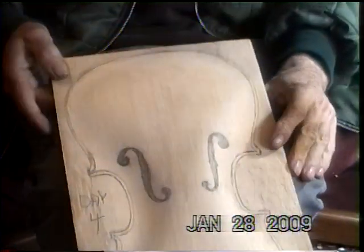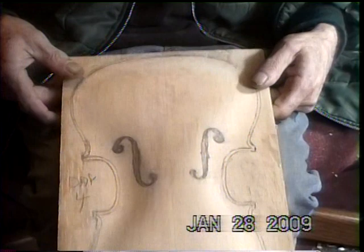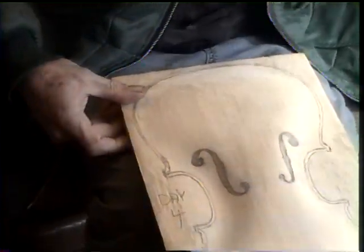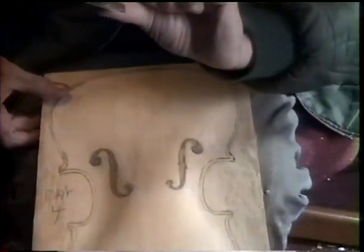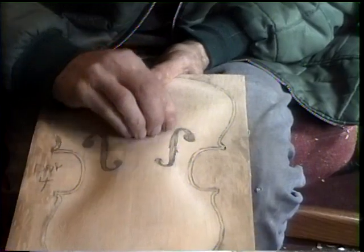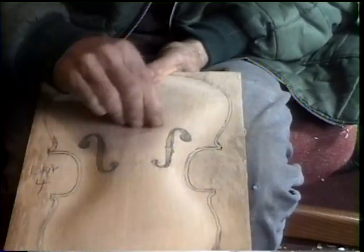Here we are at the end of day four. This is what it looked like. Now, with this little razor blade, I have quite a bit more finishing to do, actually.